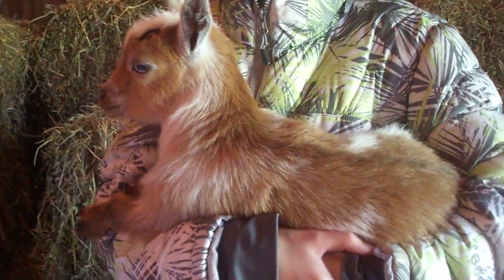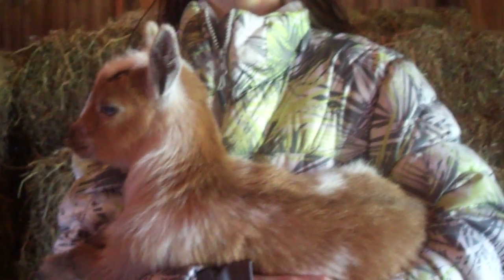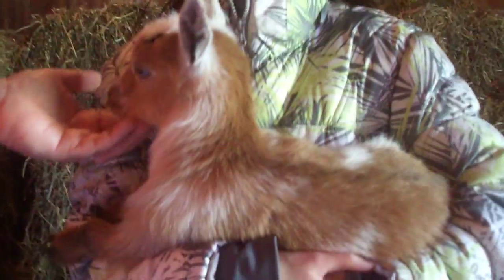Hi, we're here at Sincere Milk Farm, and today I'm doing an educational video on vaccinating baby goats. We have here Sincere Milk MSD Dandelion Dust, and she's our little doeling. She's three weeks old.